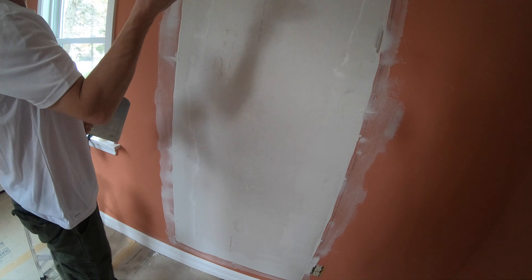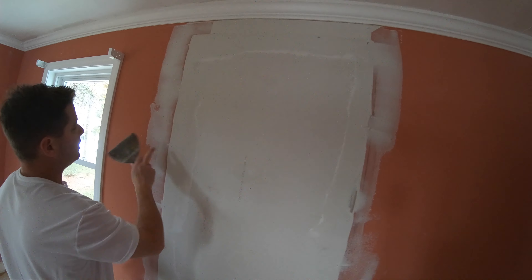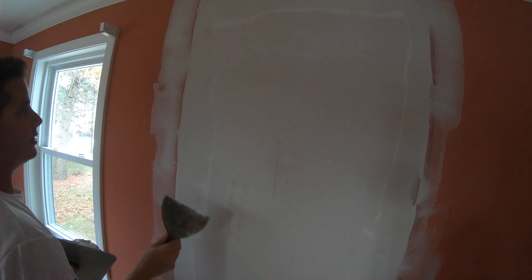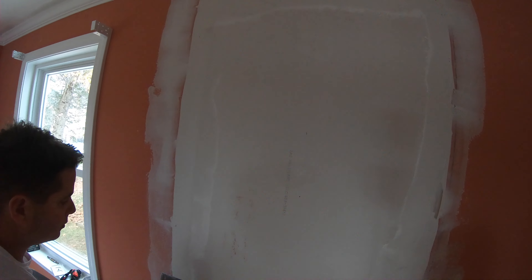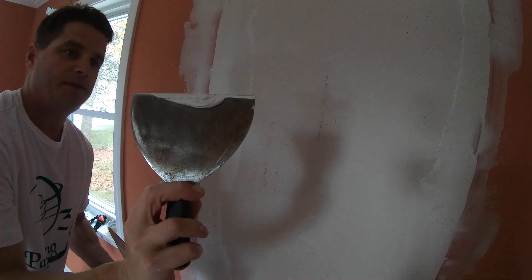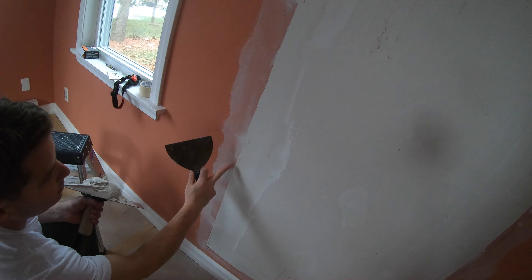You can always go around and check your work with a six inch knife — look for any areas where it starts to sprout out. If you see any areas, just wipe it down with your six inch blade. You can see how there's a hump in the middle there.